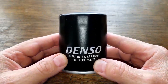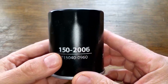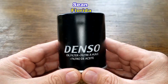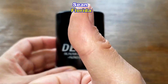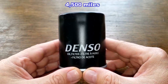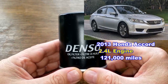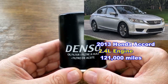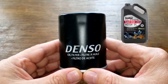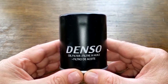Today we'll be opening up this used Denso oil filter number 150-2006. I got this Denso oil filter from a very generous viewer named Sean from Florida. This oil filter was in service for 4,500 miles and came off of Sean's 2013 Honda Accord with the 2.4-liter four-cylinder engine, which now has 121,000 miles. He was using 0W-20 Kirkland Signature oil during this period.